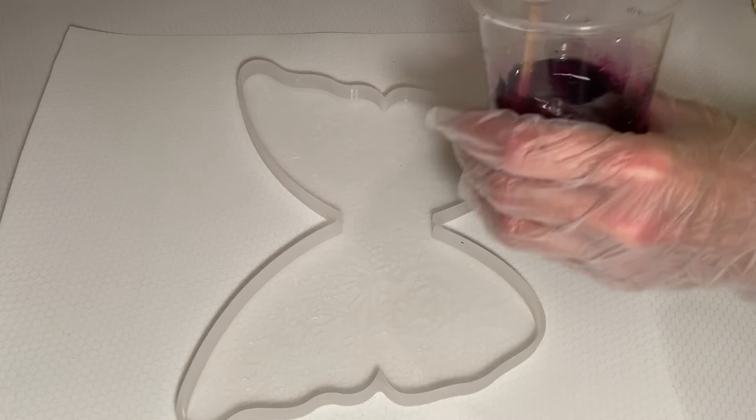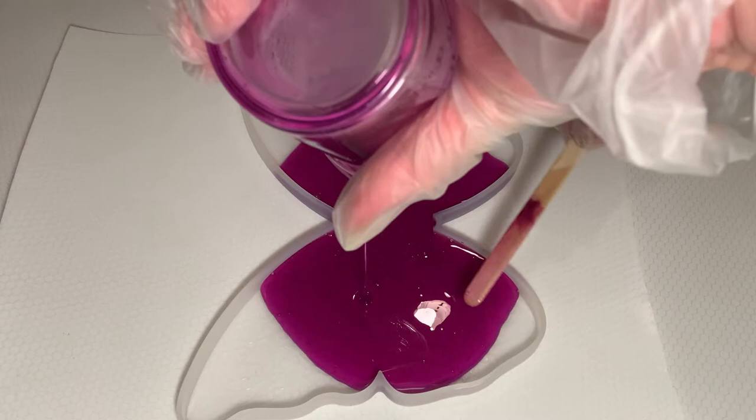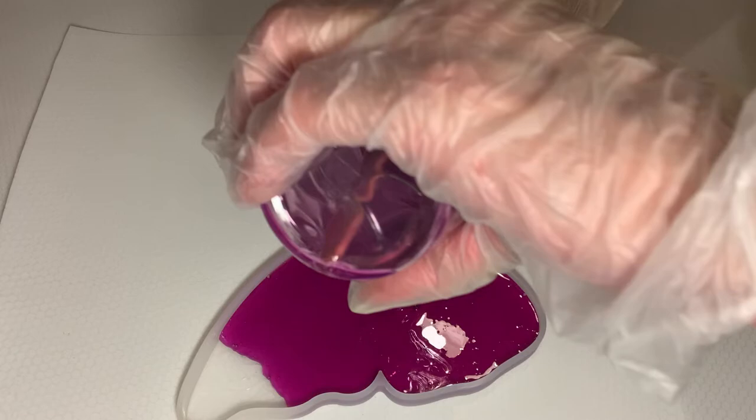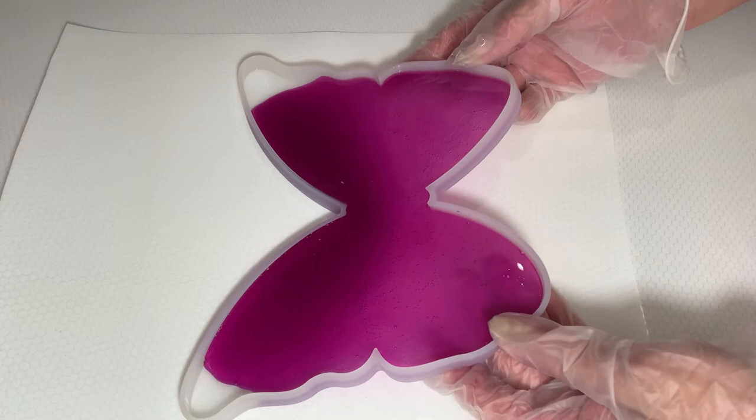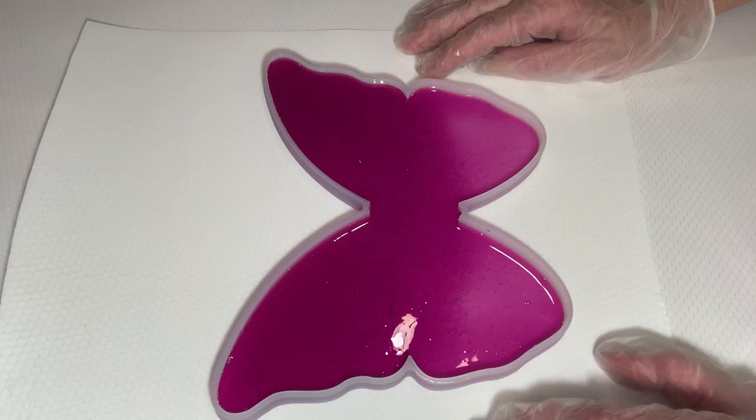I'm not even sure how much I need to fill this up, but this is what we got so we'll see. It's not going to be enough to fill it, but I needed to mix it up for another project, so we'll just have to make it work and maybe we'll come back and put a second coat on it. Hopefully the bubbles will come up to the top because I see a lot of them in there.